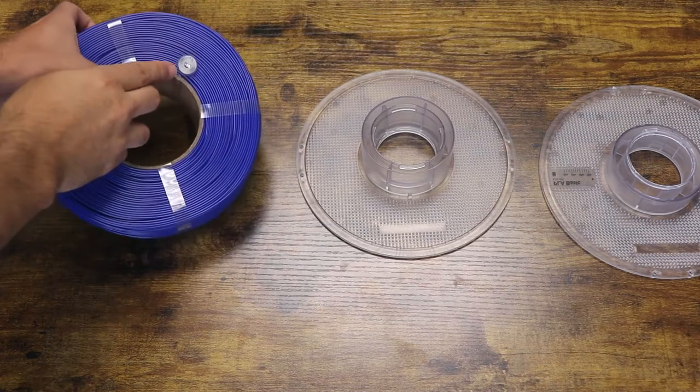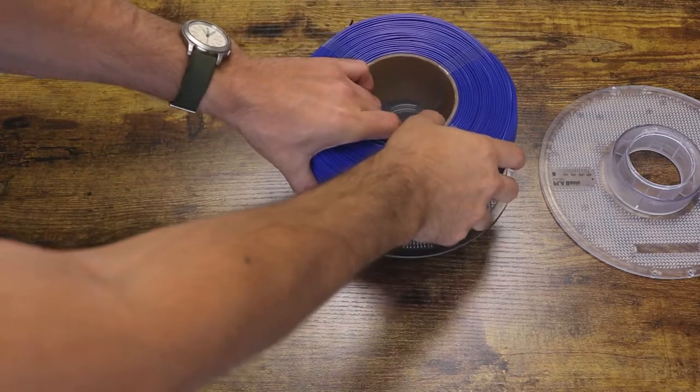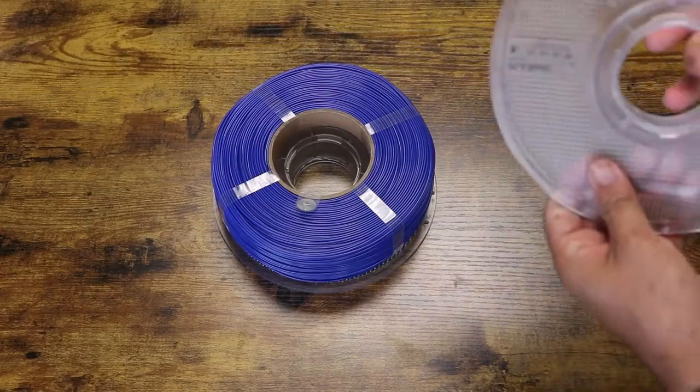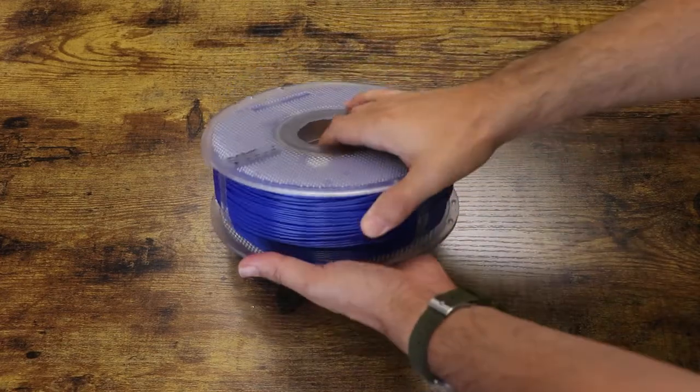The notch in the cardboard center of the filament refill will slide into that tab. This will ensure that the filament is held in place and will unravel easily when printing. Once held in place, we then put the other half of the plastic spool in and turn clockwise until it falls into place.